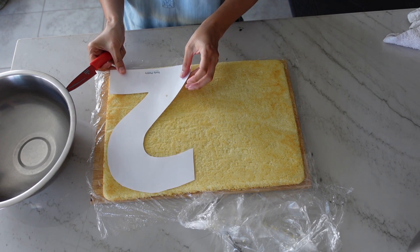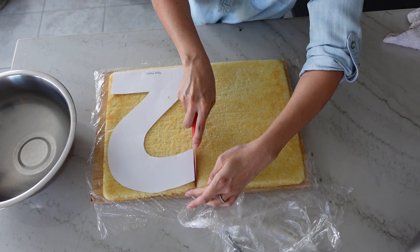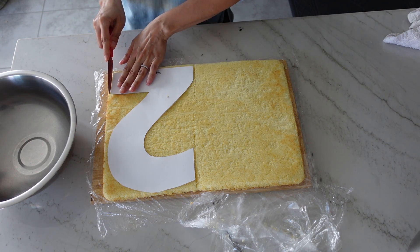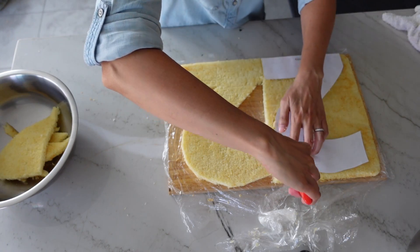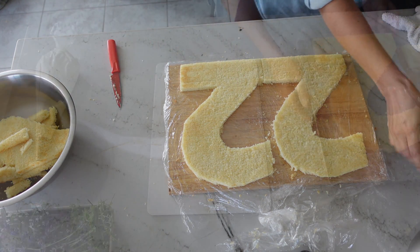Like I said earlier, you don't have to do any measuring. If you use my templates, it should fit two of the letters or numbers on one half sheet cake. Do remember, if you're doing two initials or two numbers like the number 18, you're going to need two half sheet cakes instead of one. Now go ahead and trim around the template to give you two identical cutouts.